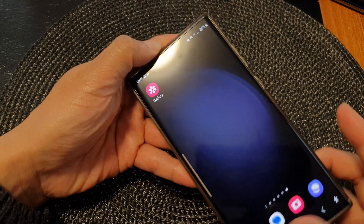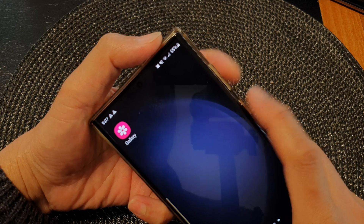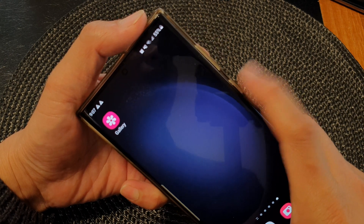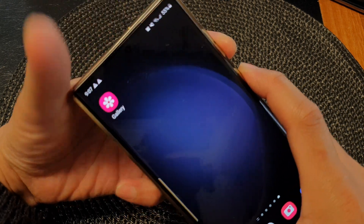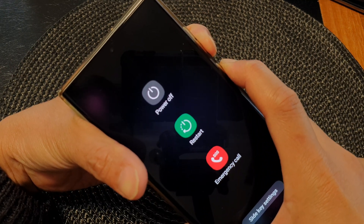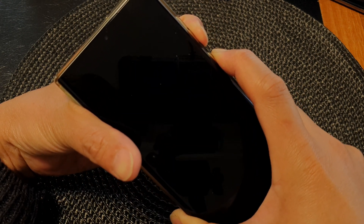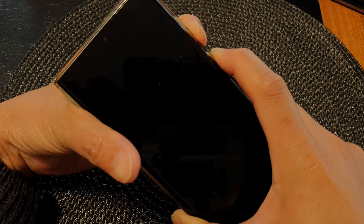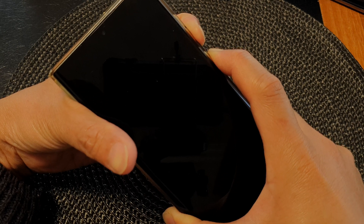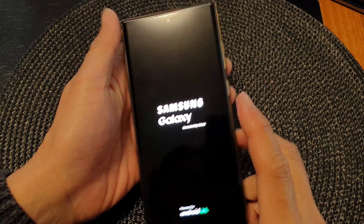what you can do is press on the side button plus the volume down key — press on both keys and hold for around five to seven seconds. So let's do it now so you can see here: press on the side and the volume down key simultaneously. Continue to hold on the buttons until you see the Samsung logo appear on the screen. It will take a few seconds, so continue to hold.